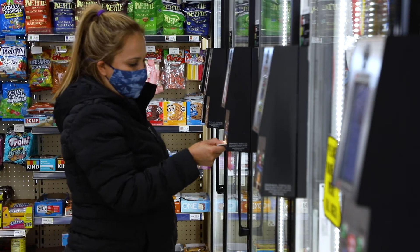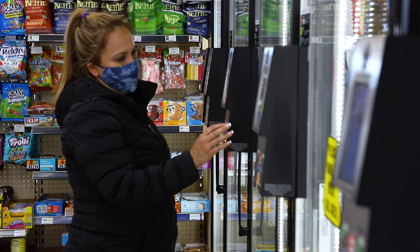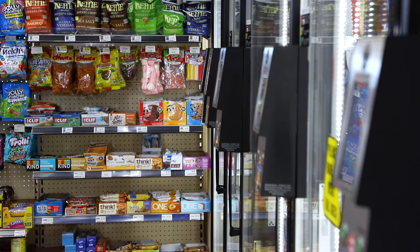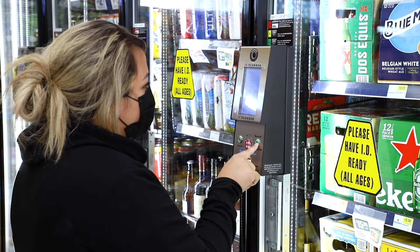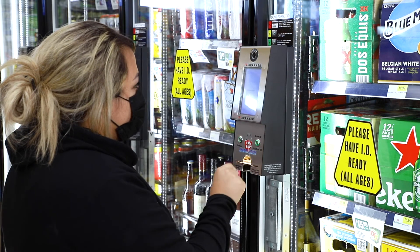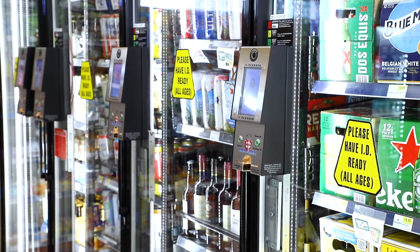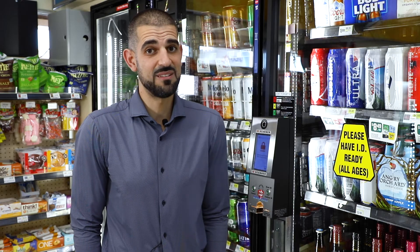At first, when we first installed the ID Smart Lock, I was a little apprehensive because I felt it would deter customers from wanting to purchase beer, just adding that extra layer. But in reality, it hasn't at all. If anything, it's actually encouraged people to interact with the doors because the ID Smart Lock looks very cool — people almost want to put their driver's license inside the device just to interact with the machine. On the contrary, sales have been relatively the same, if not increased a little bit.